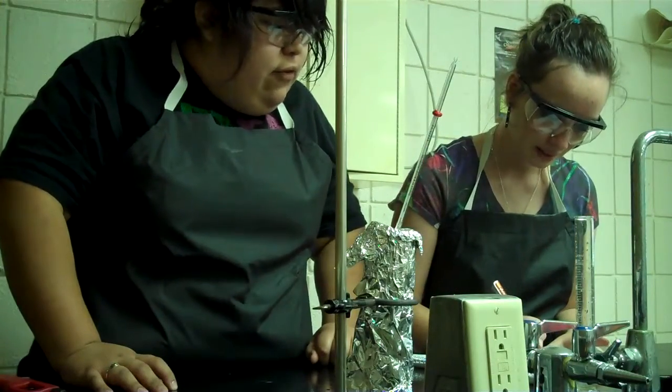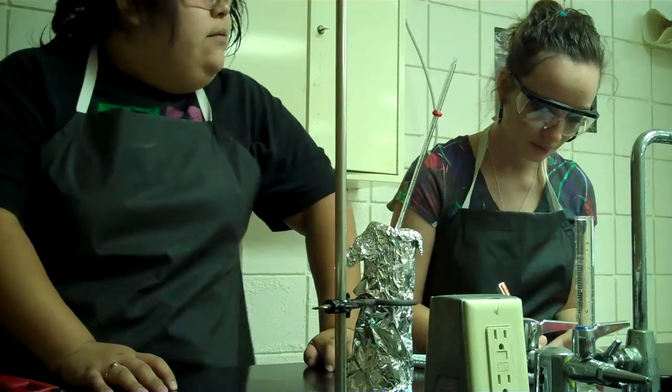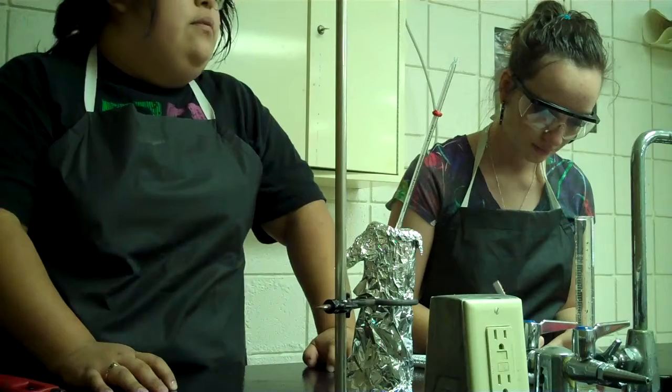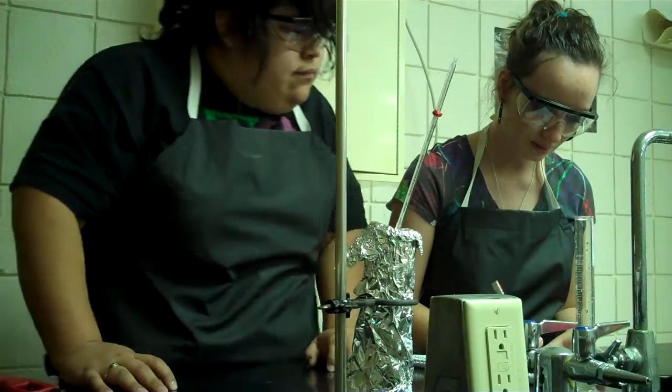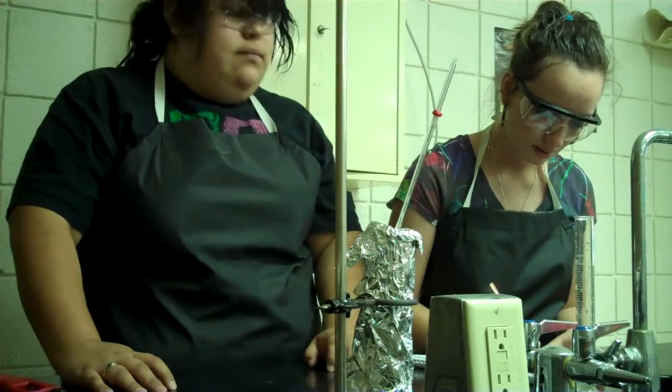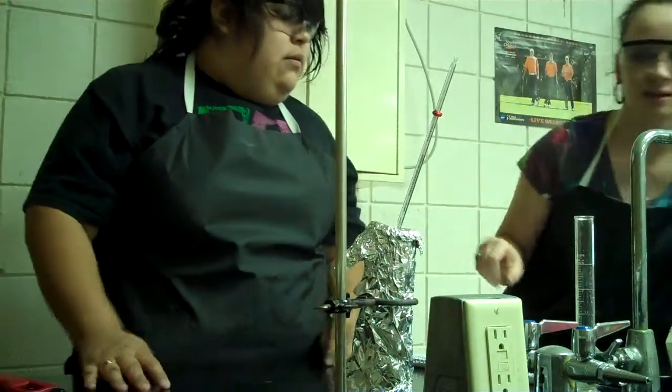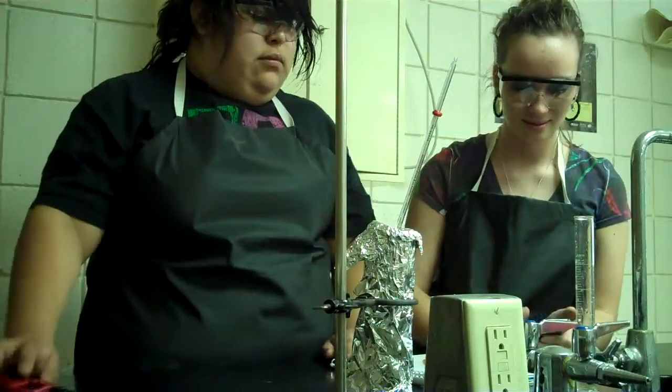We calculate the change in temperature before and after. We're going to wind up with the calorie count per Frito. We have to convert it — converting joules to calories here.